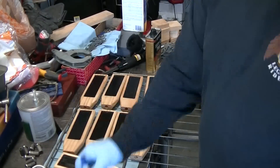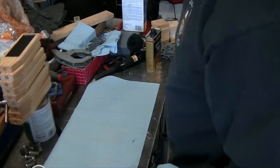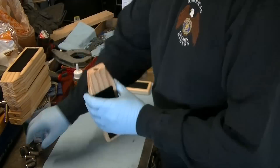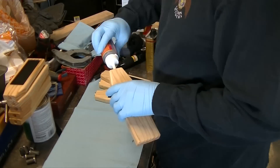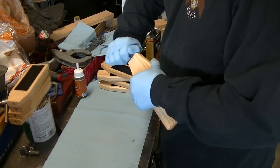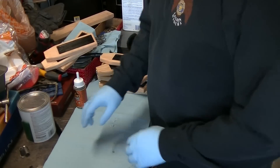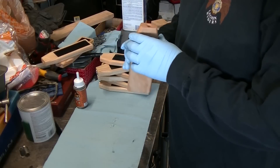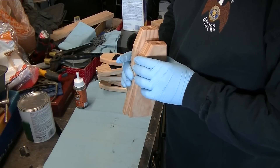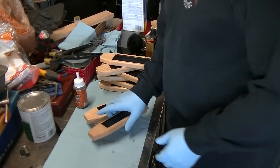The next step is to get the ferrules in place. I was using Gorilla Glue and got these going. Things were going great — everything sliding and locking in place — and then all of a sudden I got to one where it just would not go in, which made me take a look at the rest of them too. Come to find out, there are three of these that, for whatever reason, I just didn't drill far enough down. So we're going to fix that real quick.